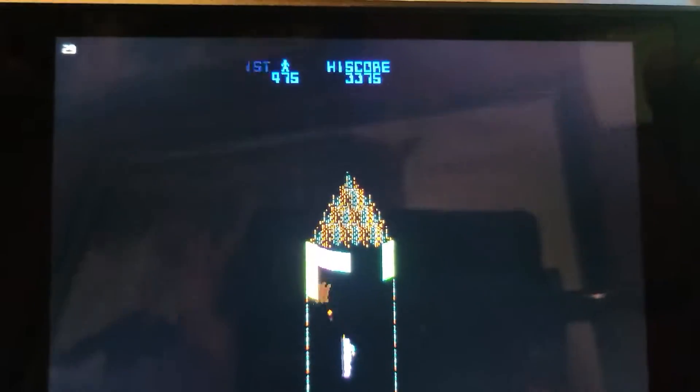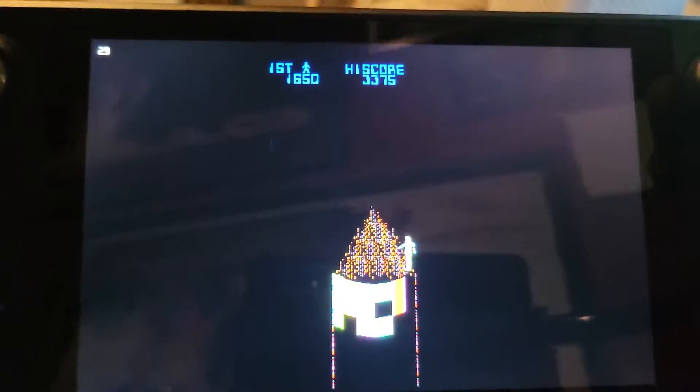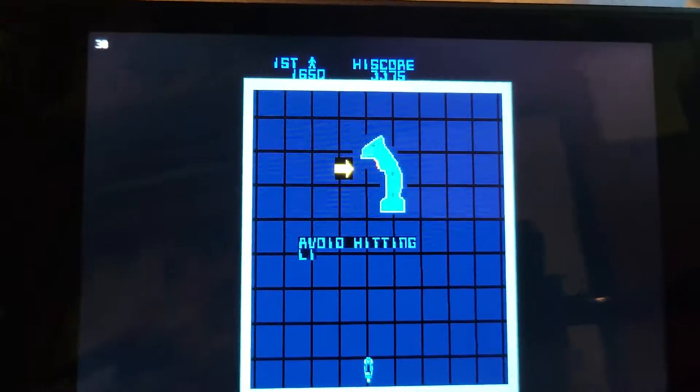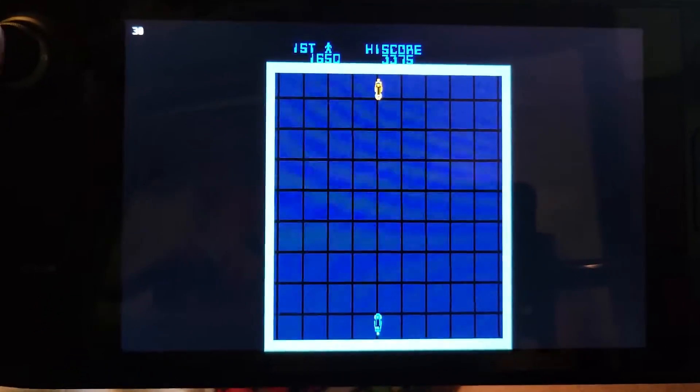This feels great. It's going to take a little bit of getting used to without an actual spinner, of course. And that's pretty much it — that will work for the tanks, the grid bugs, and of course the MCP cone that we already demonstrated.